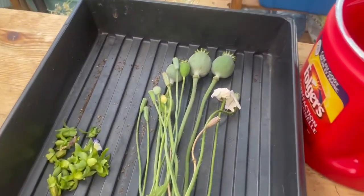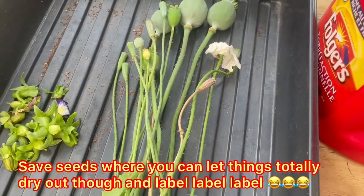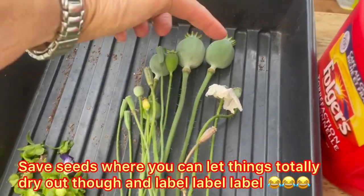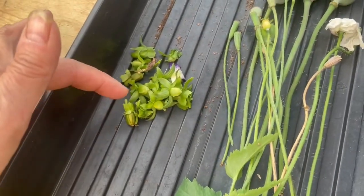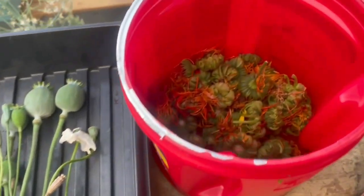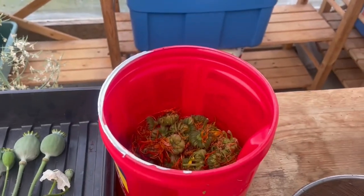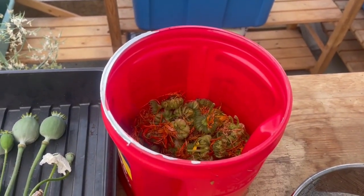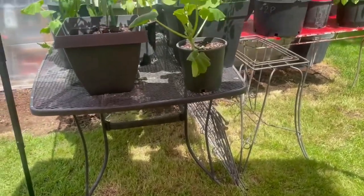Seed saving time. A couple of varieties of poppies - trying to keep track of which ones are which. The great big huge ones are the pom poms, the red pom poms. I took some pansy seeds - I've never saved pansy seeds before but I'm going to give it a shot. And of course I'll end up with a bucket of calendula seed heads when I'm finished.